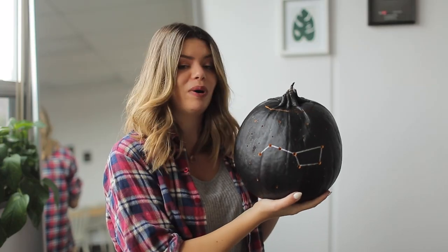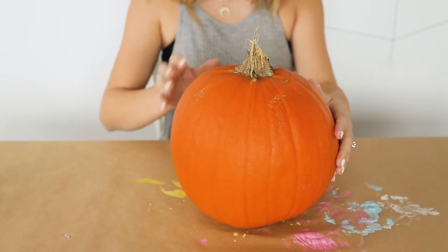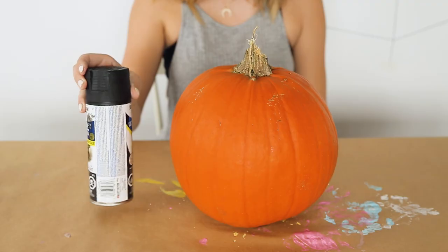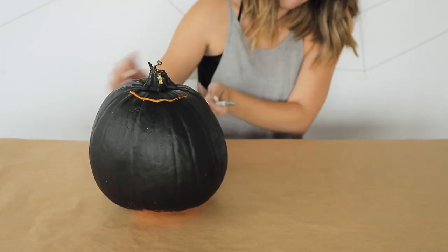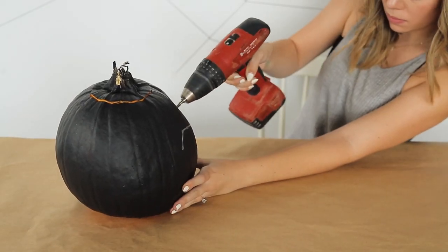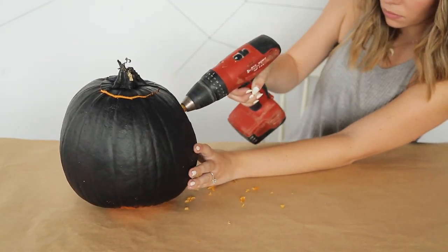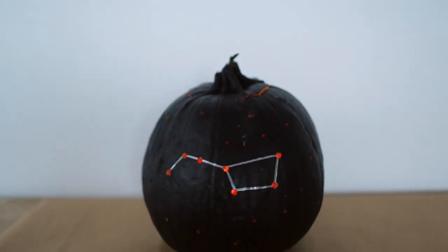Alright, so this is a constellation pumpkin. It seems to be a favorite on the internet. All you need to do is take an orange pumpkin and give it a coat of black paint — we actually used spray paint because it's a lot quicker and goes on much easier. Once your pumpkin is dry, just draw on your constellation pattern. We did the Big Dipper because it's nice and easy and recognizable. Then at every dot, you're going to want to make a hole — we used a drill with a standard drill bit size. Then we chose an even smaller drill bit to go in and do some little stars. Once it's dark, you can light this up with some candles and you have a beautiful night sky constellation pumpkin.